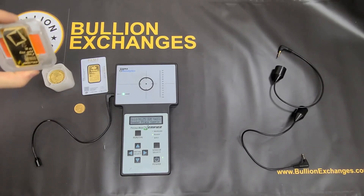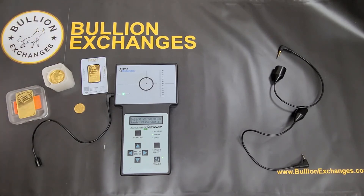We've got products like 10 ounce Gold La Combis, one ounce Pamp Fortunas, and 100 ounce RCM Silver Bars, like you saw in this video. We've got all of it, so please check out our website and thank you for watching.